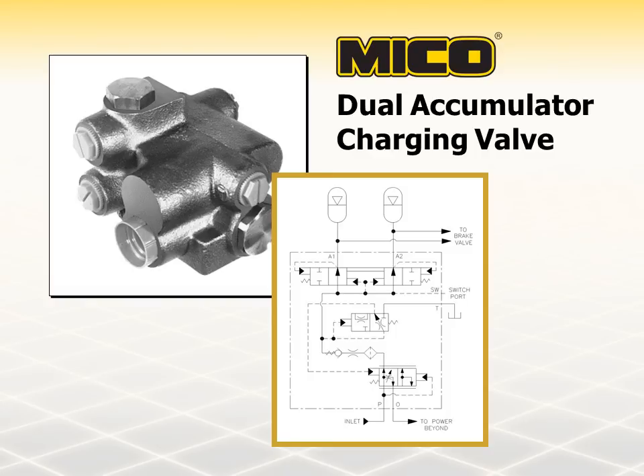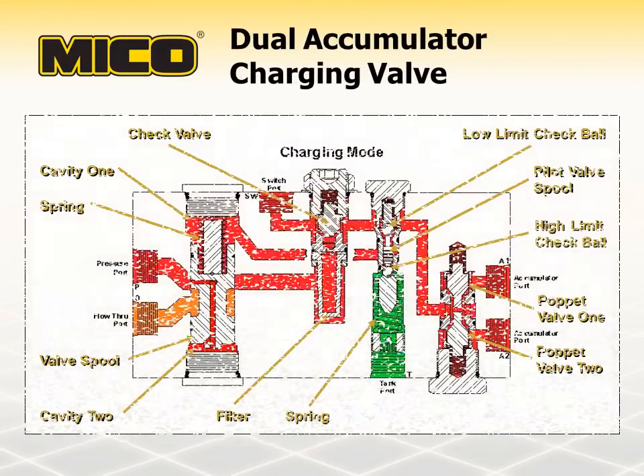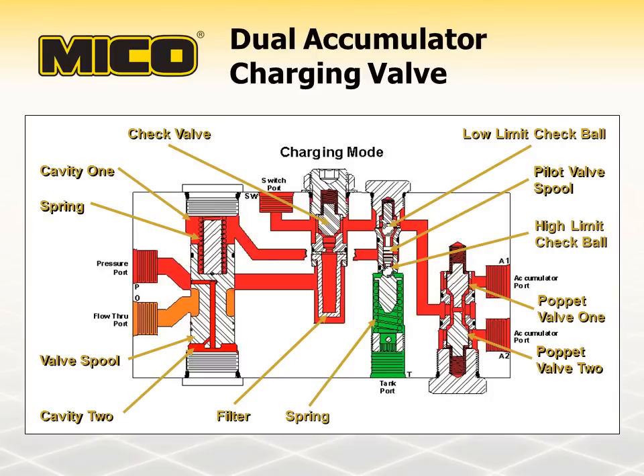A dual charging valve charges the accumulator from the open center circuit upon demand and within its preset operating charge rate and maximum pressure. At pump startup, spring force positions the valve spool causing flow restriction to the flow through port. Fluid travels through a filter past the check valve and the poppet valves to the accumulator ports. Spring force holds the low limit check ball open and closes the high limit check ball, and the pilot valve spool only allows one check ball to be open at a time. Flow to the accumulators also passes the open low limit check ball and enters cavity one. Simultaneously, pressure is building in cavity two and moving the valve spool, allowing hydraulic flow to the flow through port. The position of the valve spool continues to change until the force of fluid pressure and spring forces are balanced at both ends. Spring force on the valve spool generates a pressure differential on the pressure port side, assuring that pump pressure is always higher than accumulator pressure. This guarantees priority of the charging function.